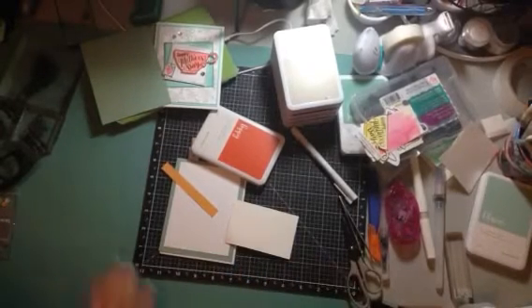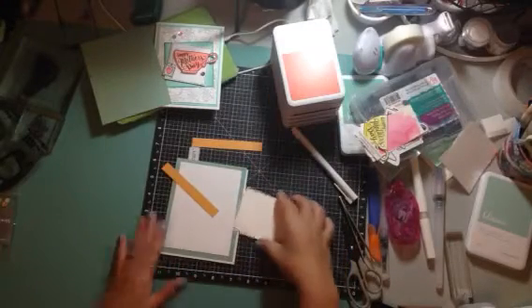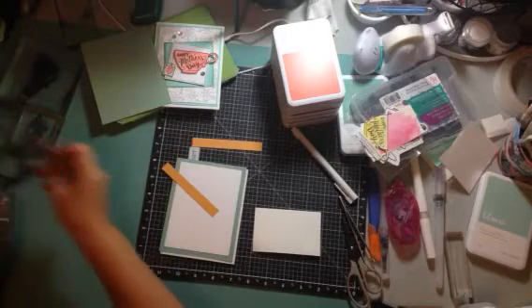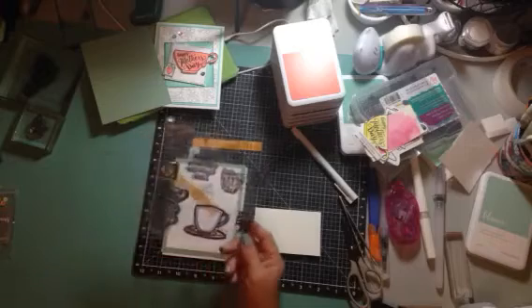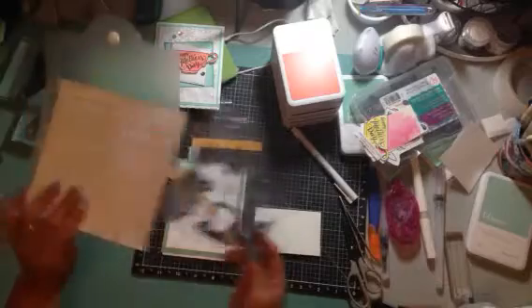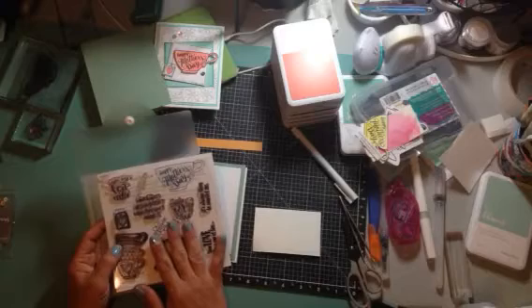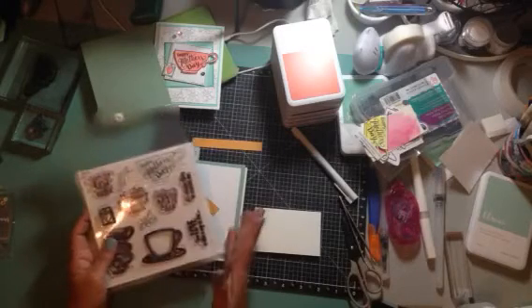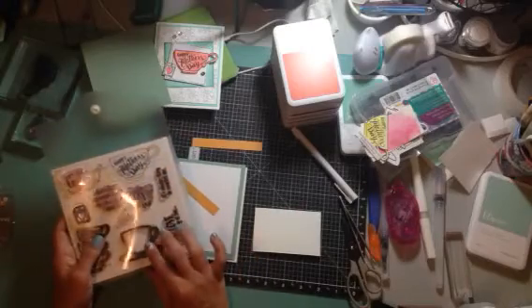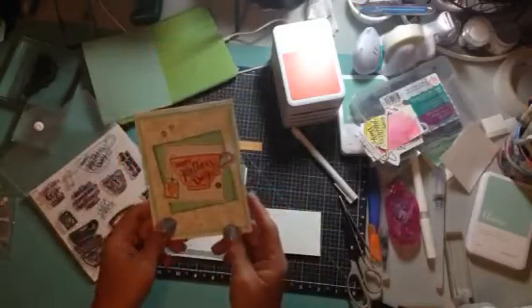Hello everybody, welcome to my channel! I am having lots of fun playing around with this new stamp of the month from Close to My Heart. It's called Terrific. You can only get it in the month of March with a $50 order — you can pick it up for only $5. Let me show you what I came up with. It's kind of a variation of this card.